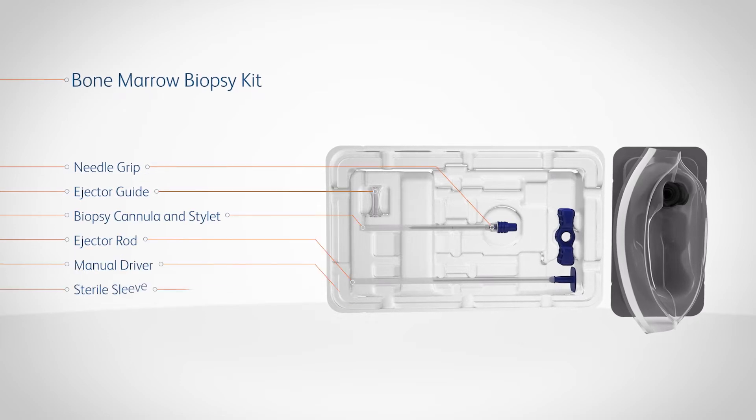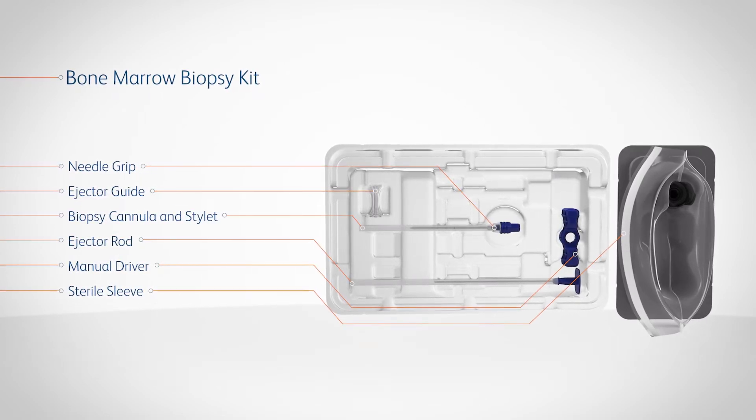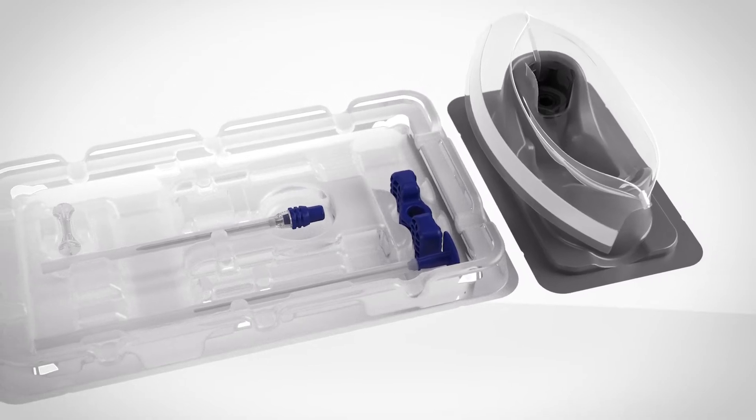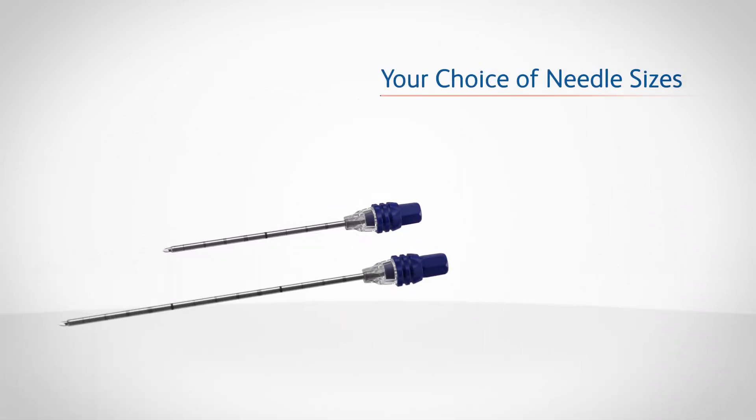The BD TREK power driver can be coupled with the BD TREK bone marrow biopsy kit, providing the essential elements needed for a successful procedure in your choice of needle sizes.